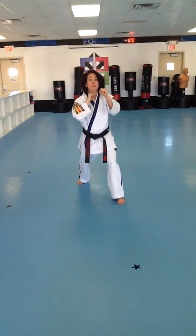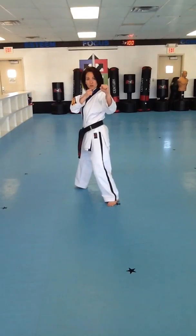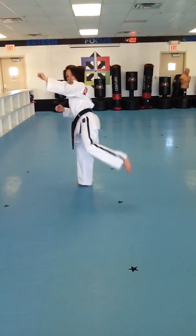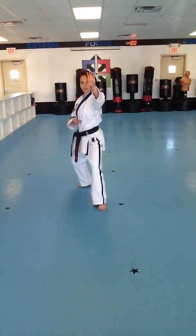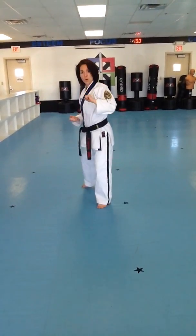Next move is a number 1 round kick. The only thing my back leg can do is pivot, so my toes will stay in the exact same position. My front leg will do my round kick. Landing in a back stance. Double knife hand block. That's combination number 1.